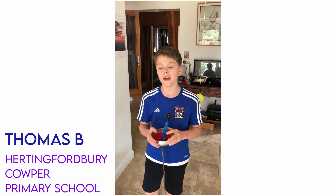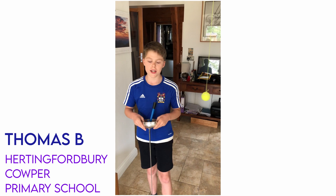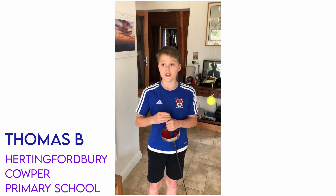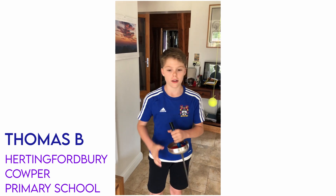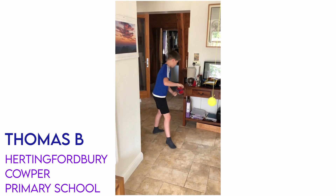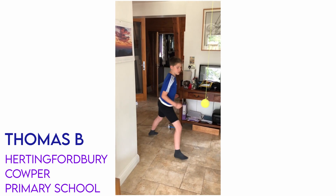On Friday I have footwork, which is where Rhys, our instructor, gives us exercises to improve our footwork. A simple step, or step step lunge.